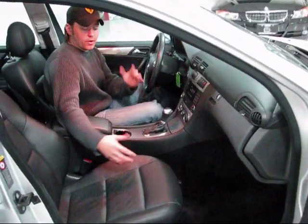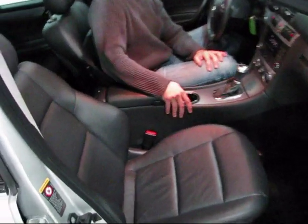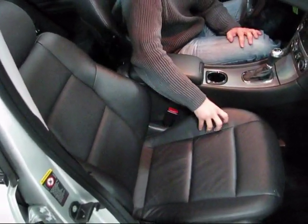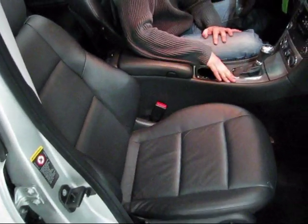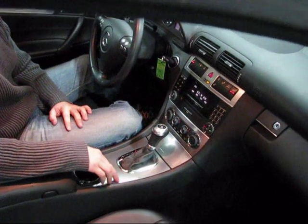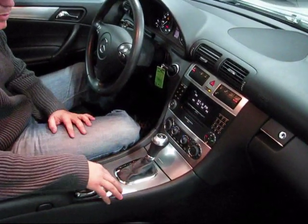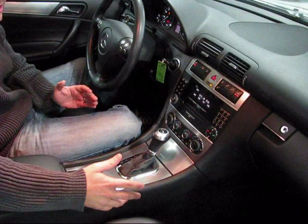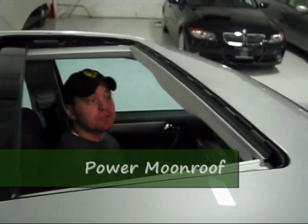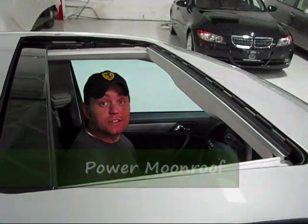As you can see, everything's in gorgeous condition. I want to highlight these sport seats — they have a more aggressive bolstering, very comfortable, and very good for long drives. The sport models also come mostly with this brushed aluminum trim, which definitely adds to the character of this car, much more sporting in nature than just your traditional C230 variant. Looking above as well — power moonroof, one-touch in each direction, easy to use.